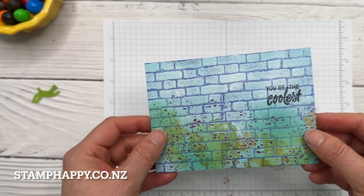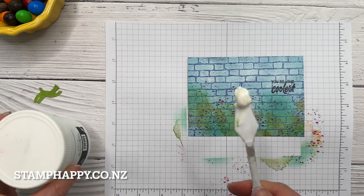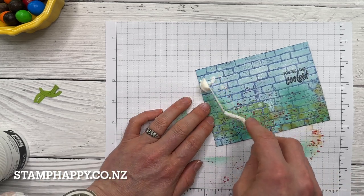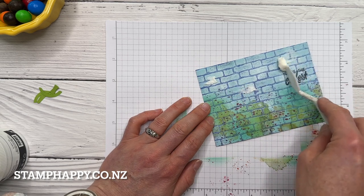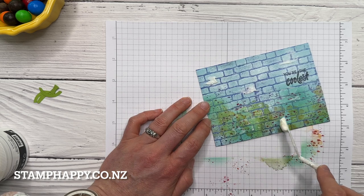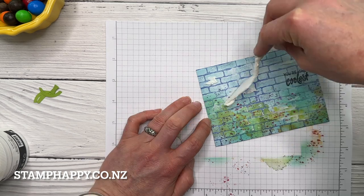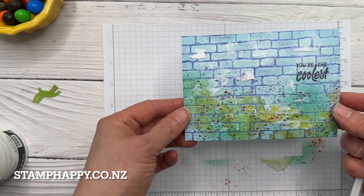It looks a little more like it's been painted on a brick wall. The last thing is completely optional — I think it looks great how it is, but if you want to add just a little bit of embossing paste, like really just some little bits here and there, especially if you put it over the colors it makes those colors kind of bleed a little into the paste and kind of brings them out a bit more. I'm not pushing it all the way in and making it nice and smooth — I'm leaving it a little bit chunky.